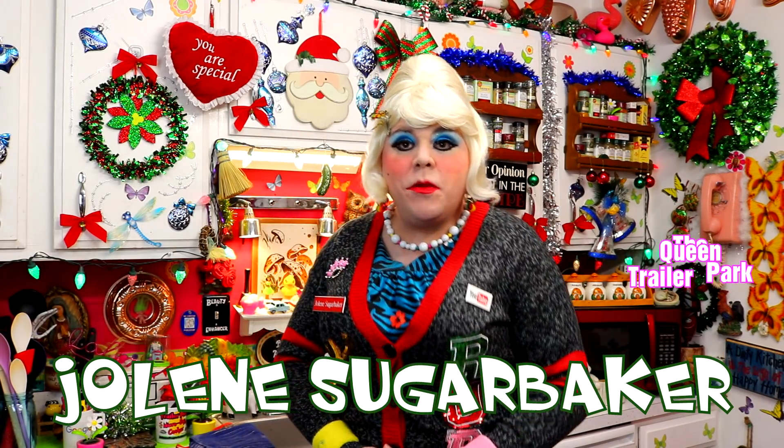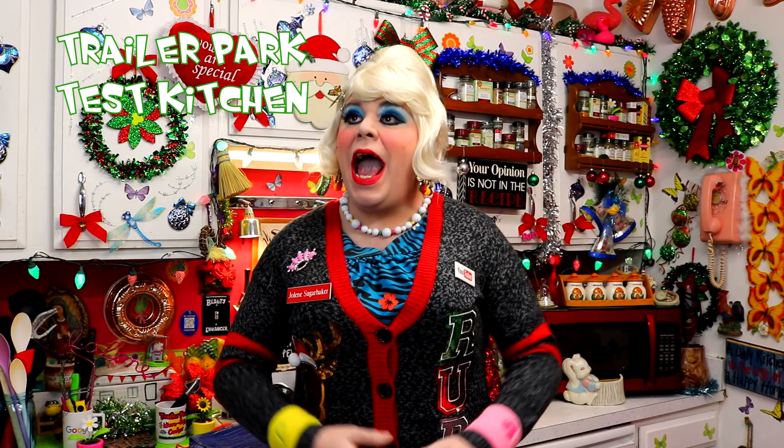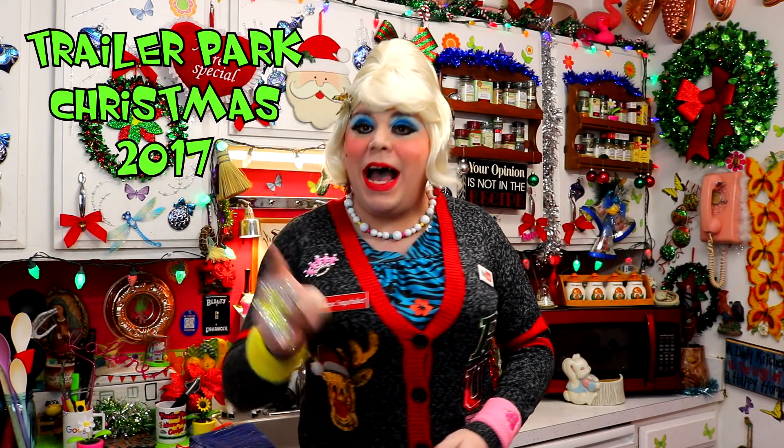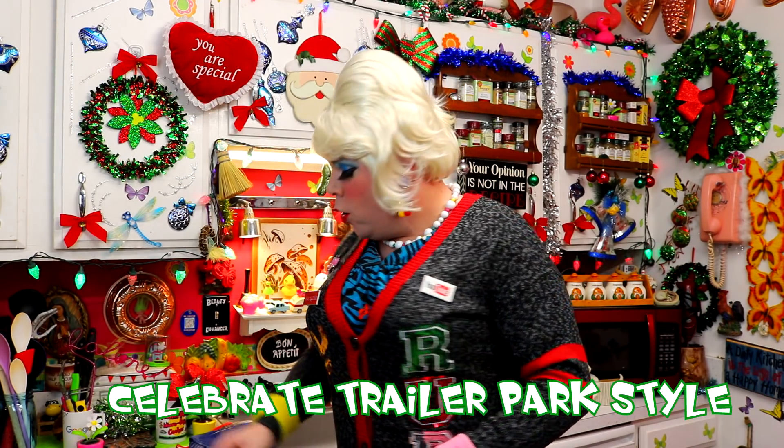Hi there Trailer Park fans, it's Jolene Sugarbaker, the Trailer Park Queen. Welcome to the Trailer Park Test Kitchen and welcome to Trailer Park Christmas 2017, where I show you how the Trailer Park celebrates the holiday.